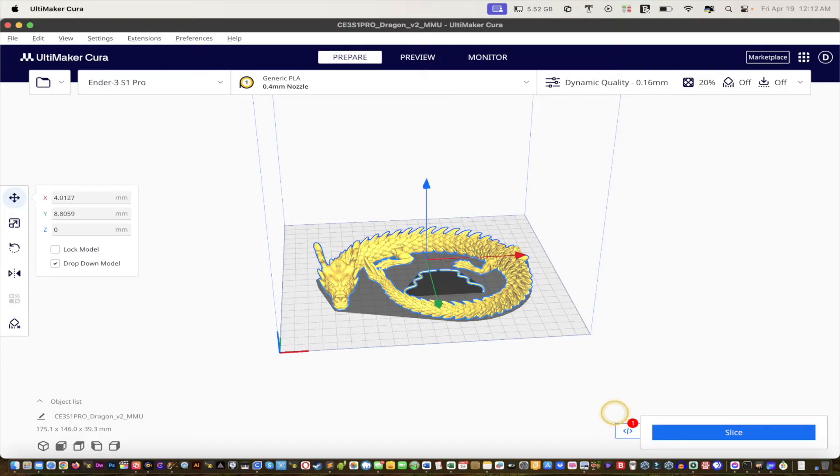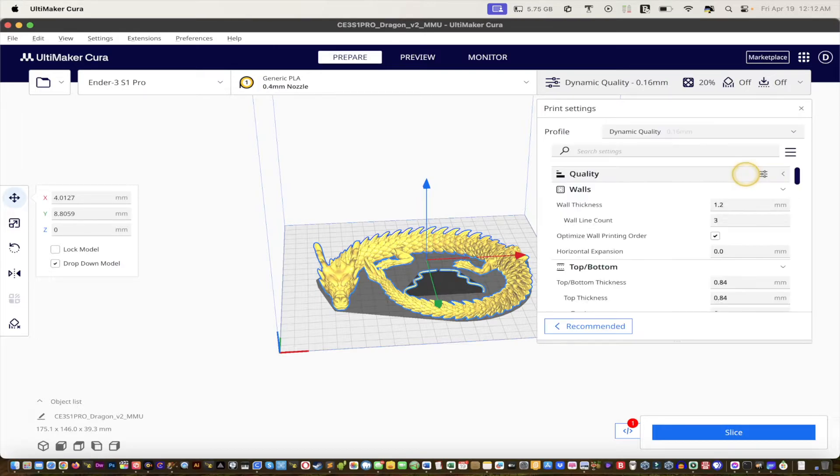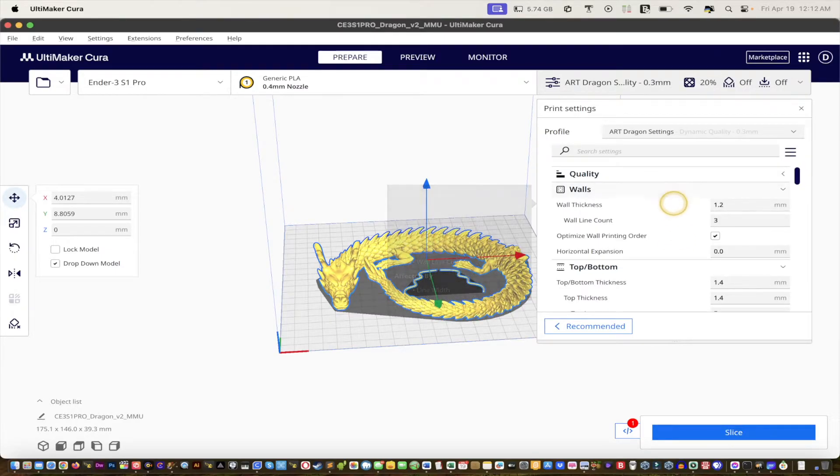Also leave room for the skirt that goes around the print — it prints a small perimeter to get the nozzle ready. Move it back a little bit so there's room for that. Now it's ready to slice. For the settings, go to Custom profiles — I have mine saved as 'Art Dra' which stands for Articulated Dragon settings.